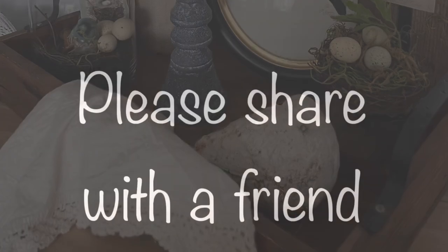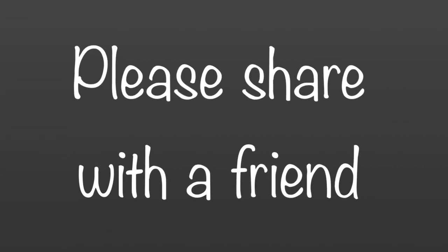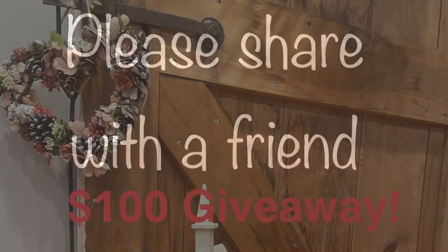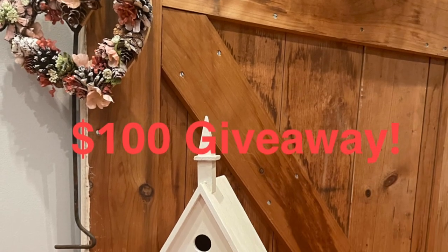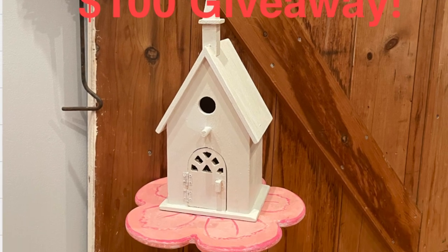I would love to know which was your favorite — please give me a comment and a thumbs up. I am about 40 to 50 people away from hitting my 1,000 subscribers so I can do the $100 giveaway. Thanks for stopping by — I'll see you in the next one. Take care.